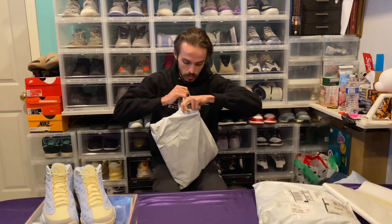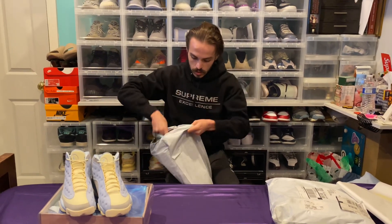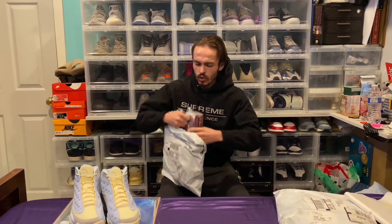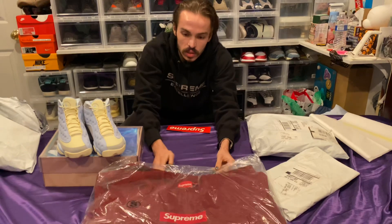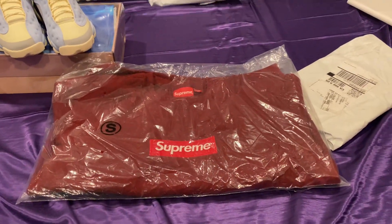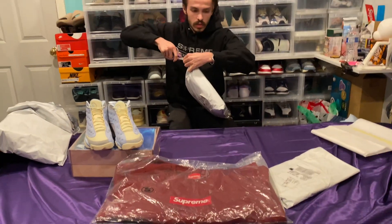It looks like I'm opening up a cardinal box logo. It's strange for Supreme to do cardinal — it's not very common for them at all. It's a deep burgundy. Oh, it looks way better in person. Yeah, that's a really nice color in person — the pictures did not do that one justice.